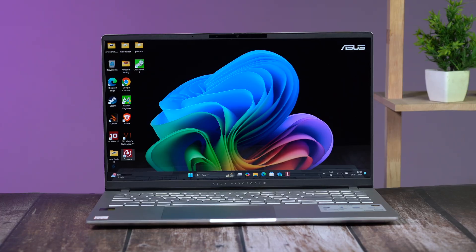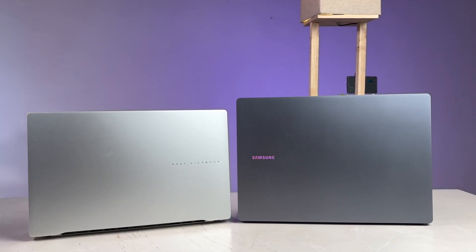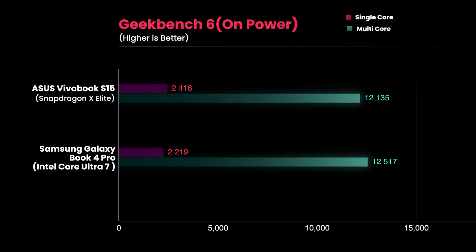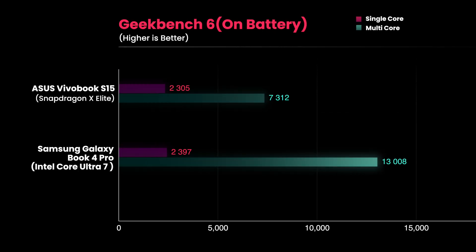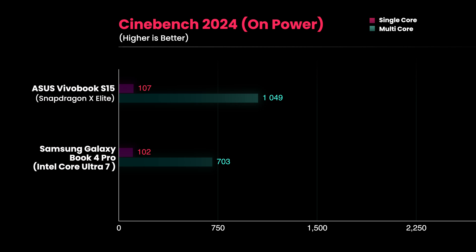The next big claim the Snapdragon X Elite makes is similar performance whether on power or on battery, so I tested these claims thoroughly. In Geekbench 6, the Galaxy Book 4 Pro scored 13,088 and the Vivobook scored 13,968 when plugged in. However, when on battery, the Vivobook S15 scored abysmally low at around 7,000 points, meanwhile the Galaxy Book 4 Pro scored around 13,080 points. In Cinebench, the X Elite outperformed the Intel Core Ultra 7 by a noticeable margin.